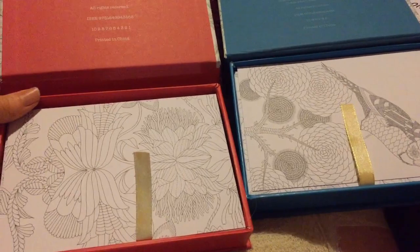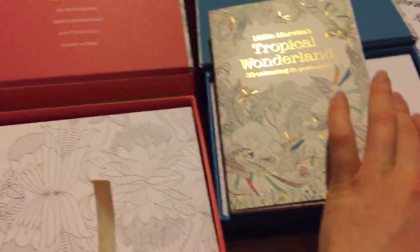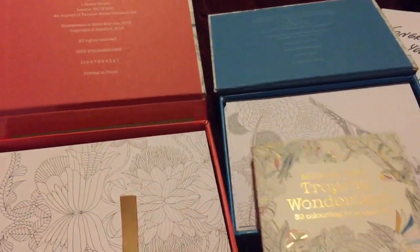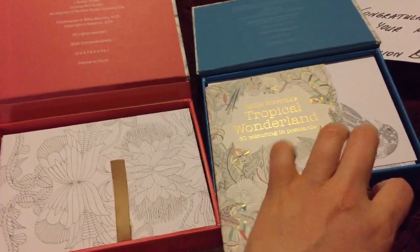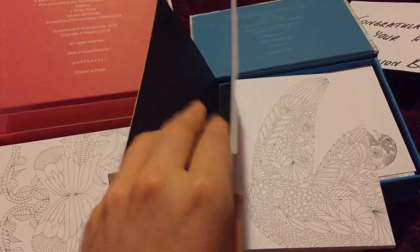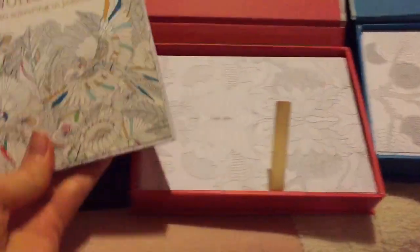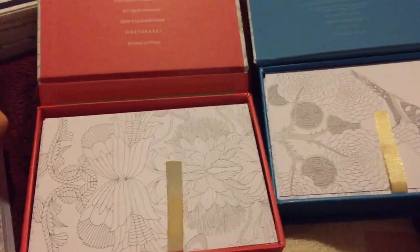I've probably got about 99 in this set, plus I've got another book of these — some I received for review and some I won from another Millie Marotta competition. I don't really have much of a specific use for them, but I want to use them, so I was thinking maybe some of my subscribers would cherish or find it nice to receive a little hand-coloured thank you postcard from me.